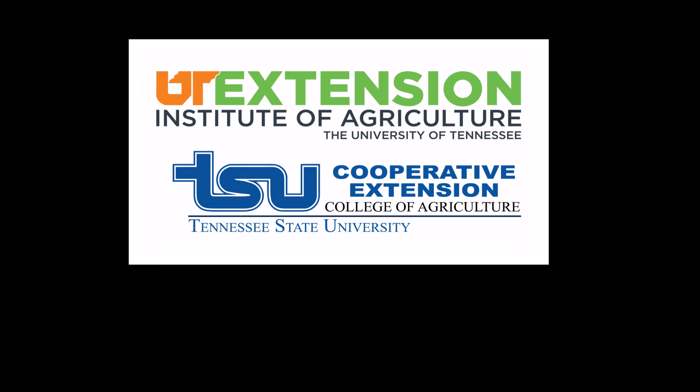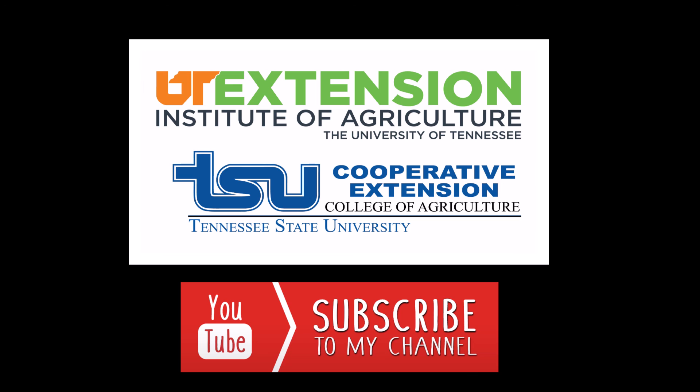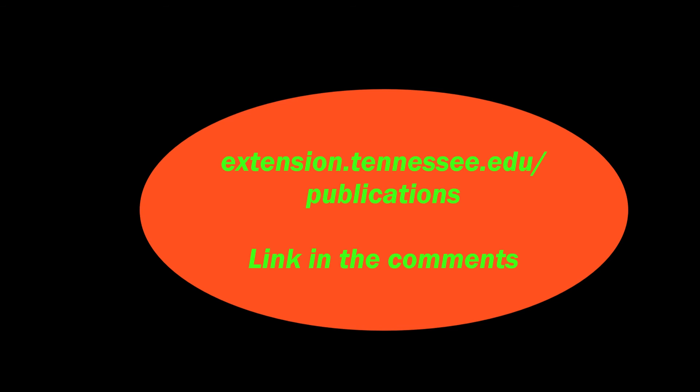If you found this video helpful, please like and subscribe to our channel for more videos. Comment below with questions, and don't forget we have a free publication you can download from the University of Tennessee Extension website — we'll leave that link in the comments.